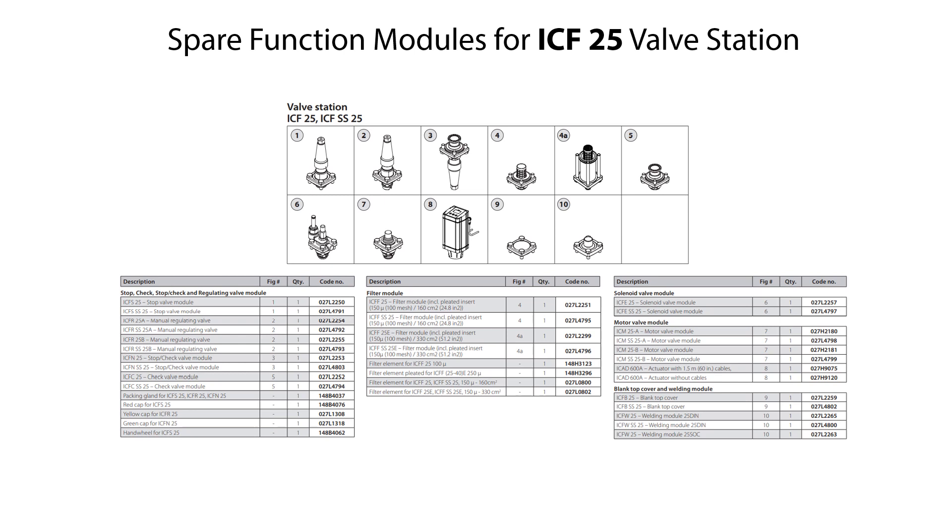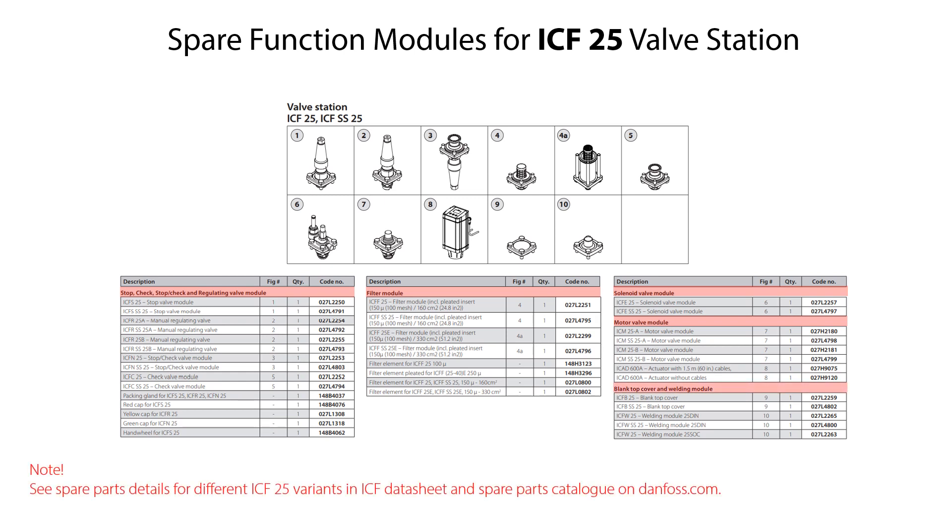Here you see the available spare function modules for the ICF-25 valve station. These are shut-off, check and regulating valve modules, filter modules, solenoid valve modules, motor valve modules, blank top covers and welding modules. Please look for spare parts details for the different ICF-25 variants in the ICF datasheet and spare parts catalog, available on Danfoss.com.